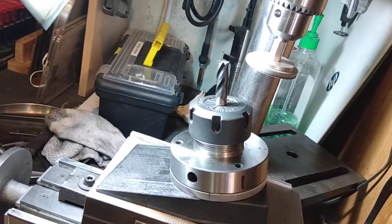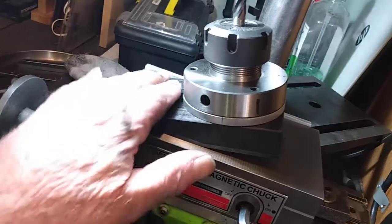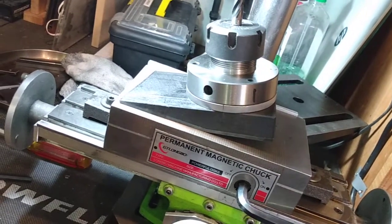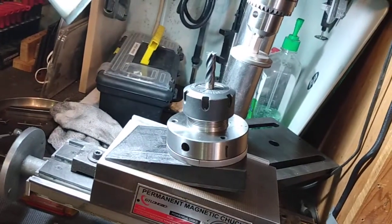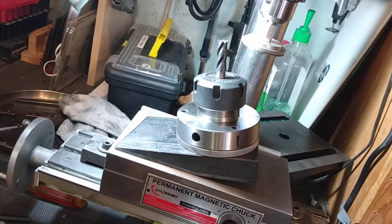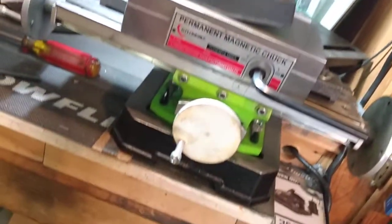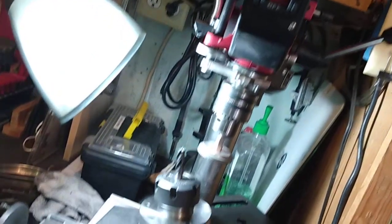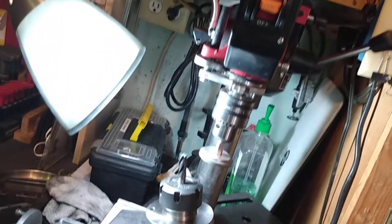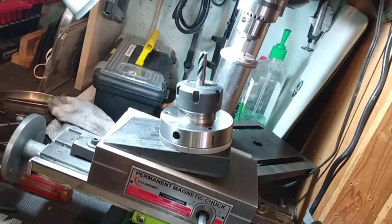Pretty simple way to sharpen end mills, pretty accurate. You can buy these blocks — I think they run about sixty to a hundred bucks. But even at that, when you start buying solid carbide end mills you're going to make up that difference real quick. Hope you enjoyed it, hope it gave you some ideas. This little drill press grinder finisher multi-purpose machine has really proven itself to be well worth the money, and adding accessories like this just increases its versatility.